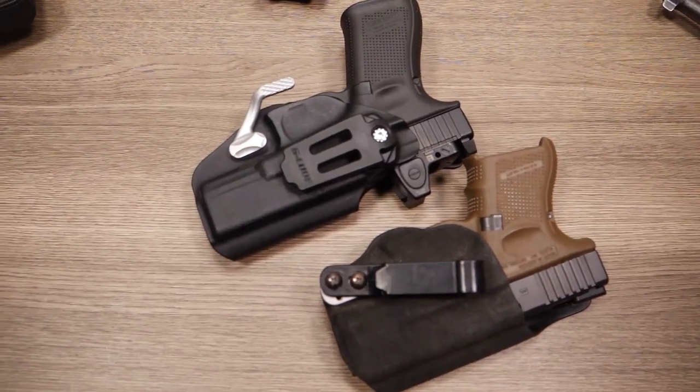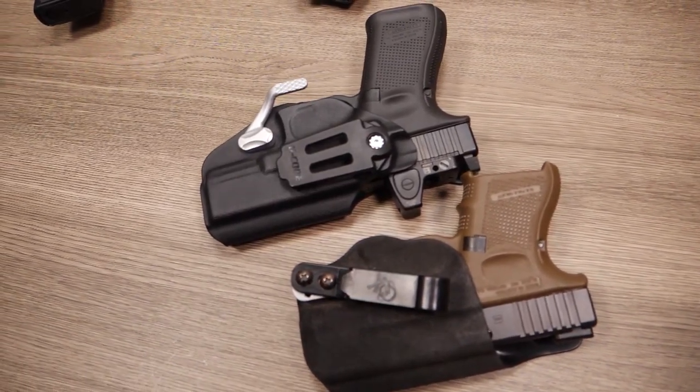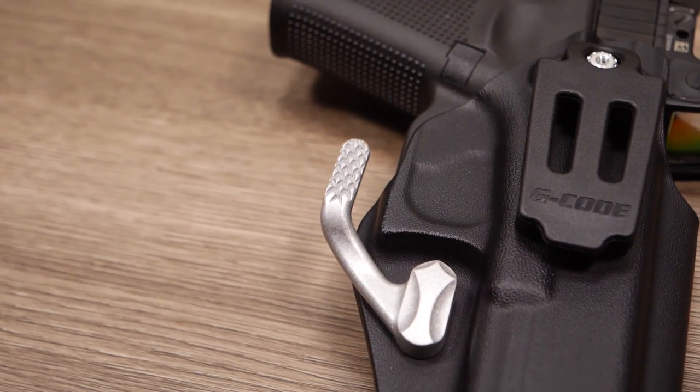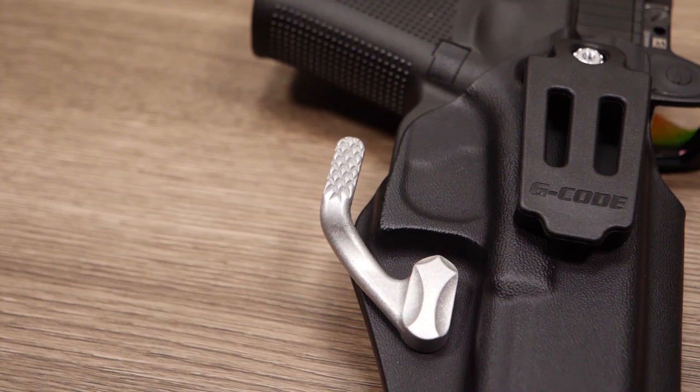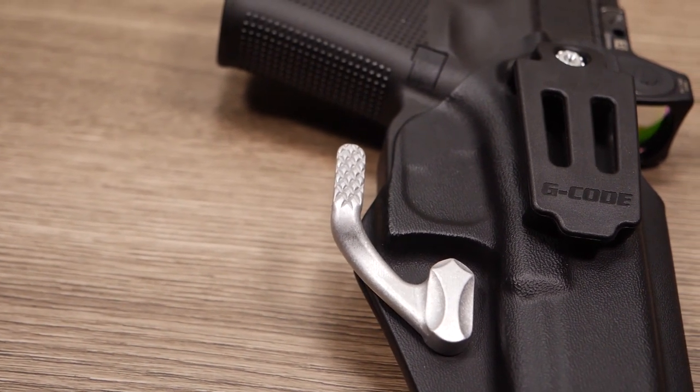Overall, the belt clip is a huge improvement over the older generation and is worth upgrading a holster for this feature alone. You also have the option of adding a MoClaw for $20, but honestly, I didn't notice a real difference in concealment with the MoClaw. It's better than nothing, but it can get caught up in things as it presses into the fabric of your pants.